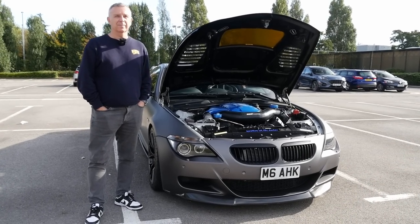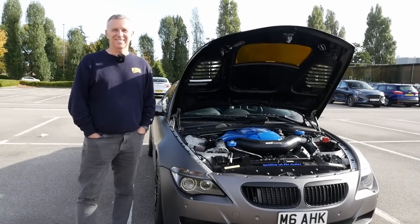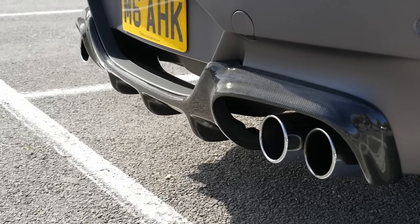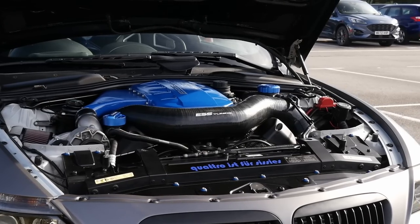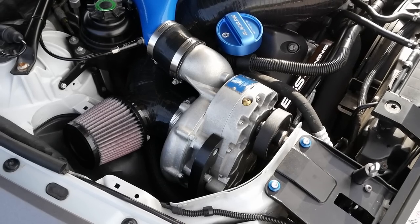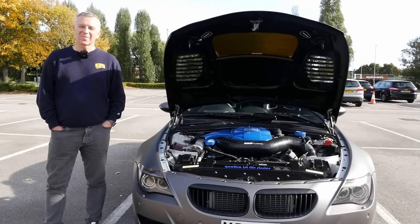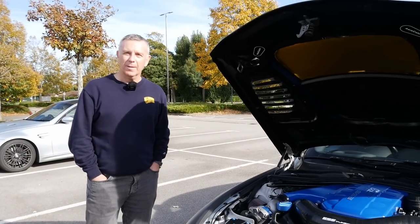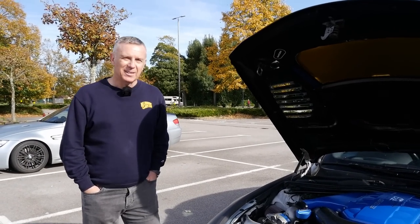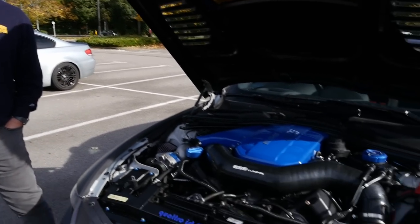We're now joined with Andy, the owner of this car. Thank you so much for coming out on the channel today — this thing is an absolute animal. It's a proper thing, a rare car as well. Very, very rare. And you've done some extremely special things to it with the supercharger conversion. I know that you've done a lot to the car — you've had it for a long time. So if you can give us a bit of a walk around.